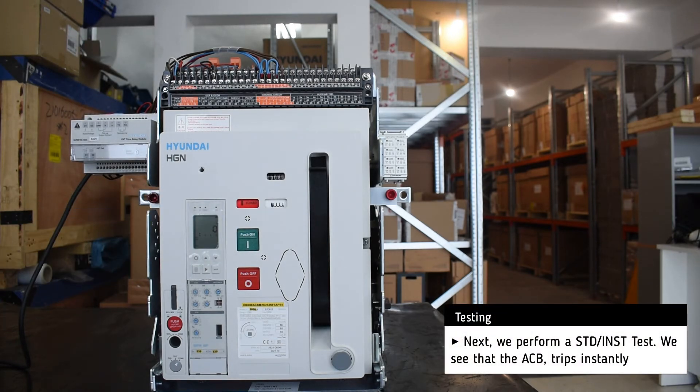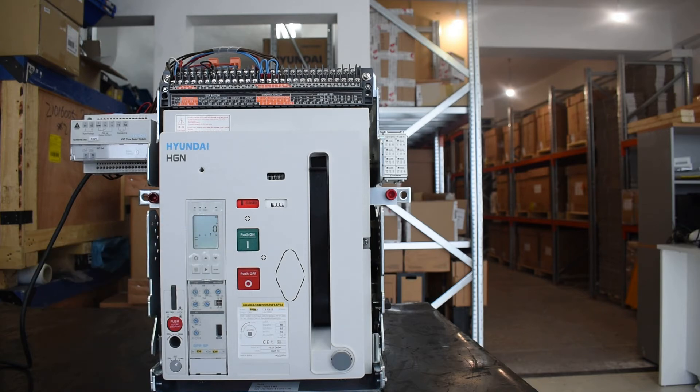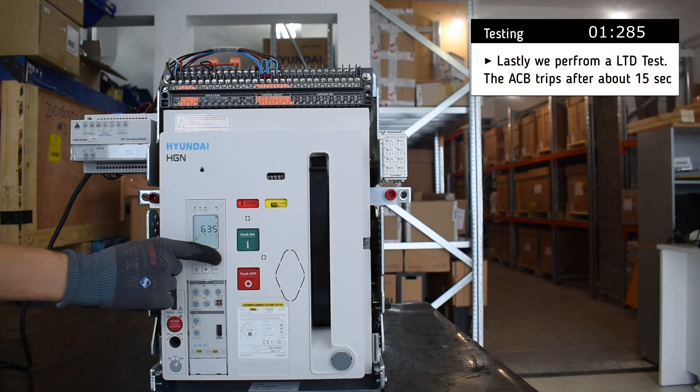Next we perform a short time delay test and the breaker trips almost instantly. And lastly we perform a long time delay test and after about 15 seconds the breaker trips.